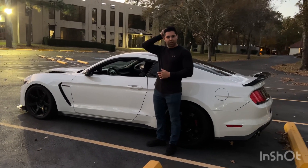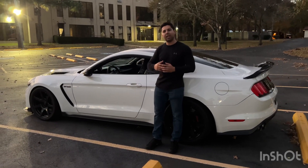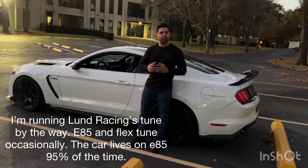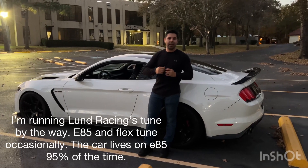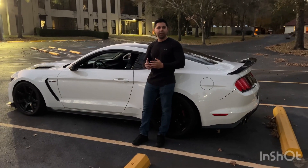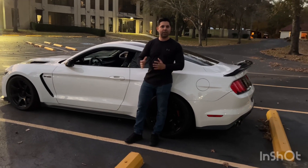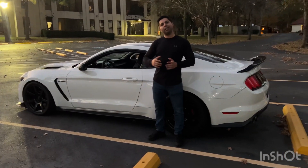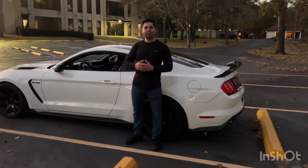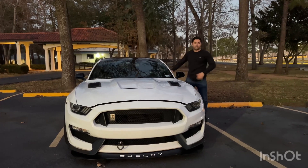My car looks basically stock, other than the AEM gauge next to my gauges to monitor spark. Talking about tunes — if you go to a local tuner, they're going to give you maximum horsepower and max spark, but after a certain point spark isn't really doing anything for you. I'd much rather sacrifice 10 to 15 horsepower than take away a lot of lifespan from my engine. After beating on it for so long with a hot tune, you are going to start seeing worn-out parts.